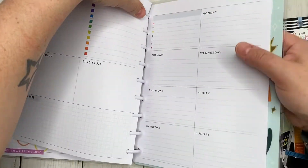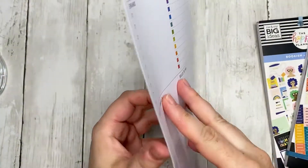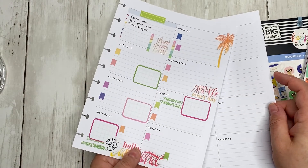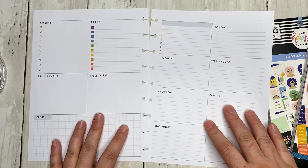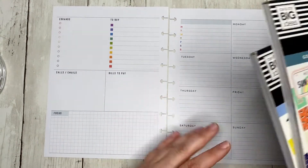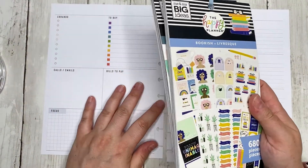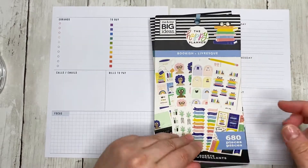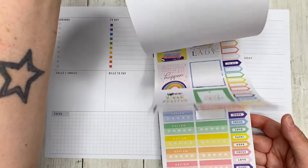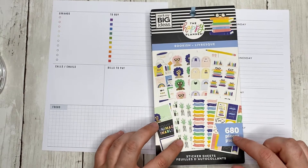So I'm gonna go ahead, pull out the pages, and let's get started. For the record, I am using it, I just haven't updated it yet — I know, I'm bad, don't judge me. We have Good Vibes and we have Bookish. I love these books; I feel like I've used quite a bit of Bookish but I still have a lot left.